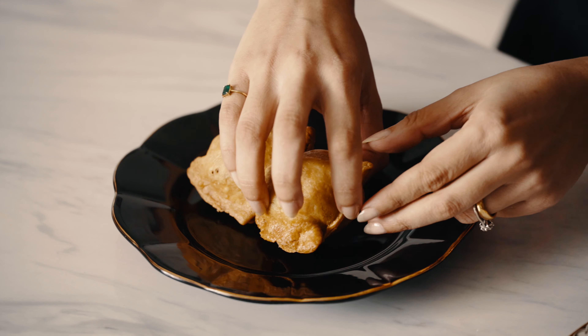There is nothing quite like a freshly fried Shingara with a cup of chai.